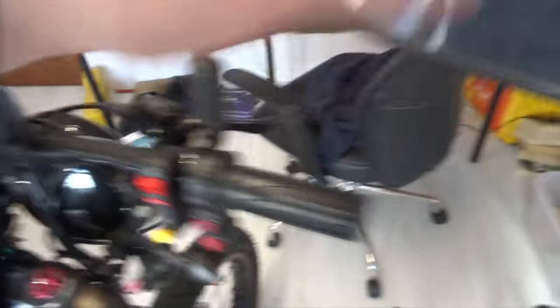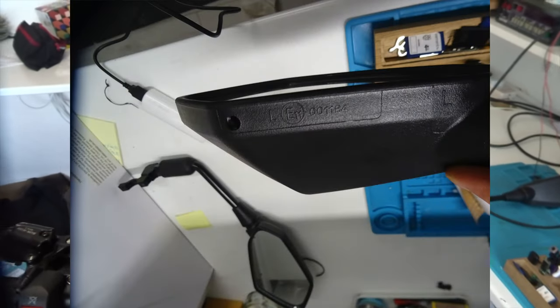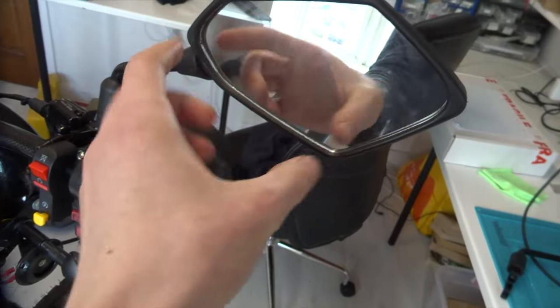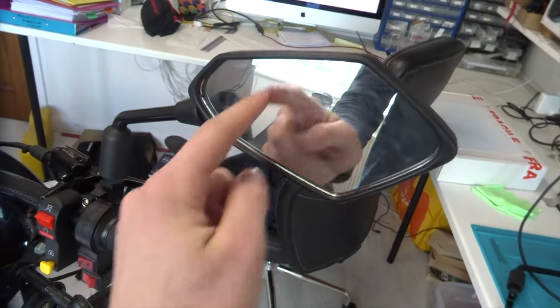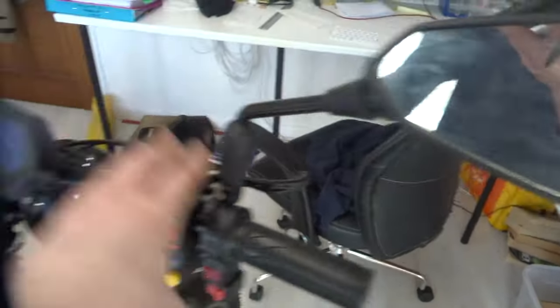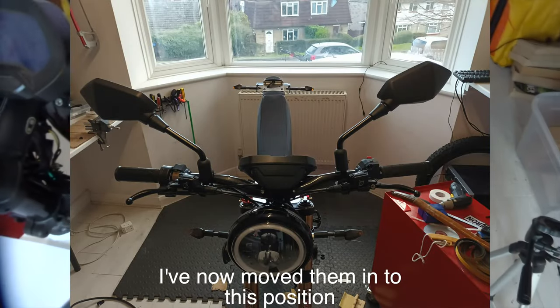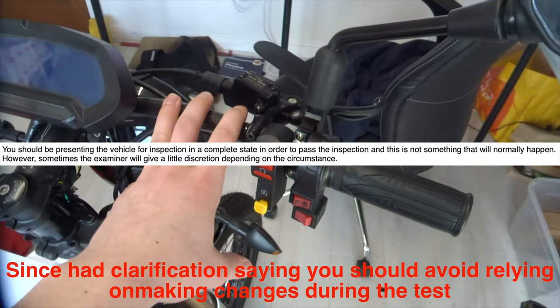Next up we have mirrors. I have one fitted over here — I haven't got the other one fitted just because it takes up quite a bit of space. They just need to have an E-mark on them, which mine does. That means the glass is concave, giving you a wider field of view, and it needs to have a minimum amount of viewing space which, if it's E-marked, it should have. This particular one has a ball joint so it can adjust and rotate in all directions. I'm not sure exactly where on the handlebar it's meant to be placed, but that's the kind of thing you could just quickly change on the day of the test.